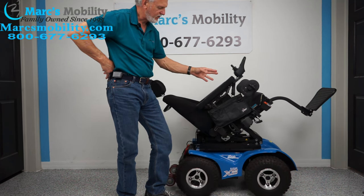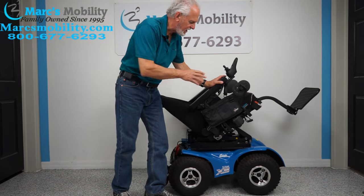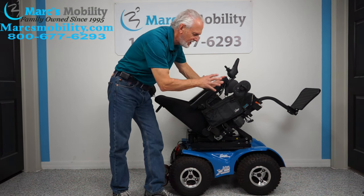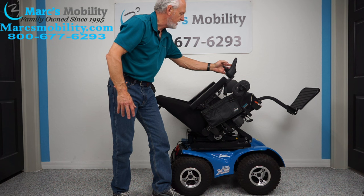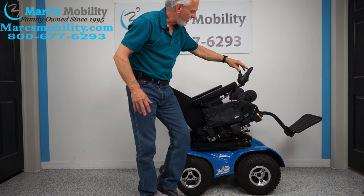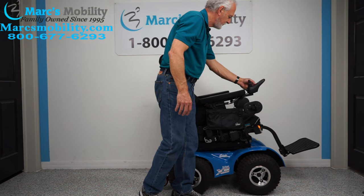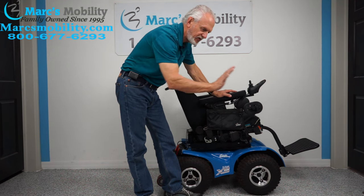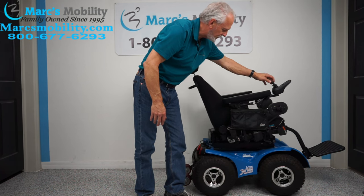This chair will drive with the seat tilted, as you can see. It's going to be harder to drive with the seat fully tilted, but a lot of people like to tilt the seat a little bit when going downhill — that way you don't feel like you're coming out of the chair. You probably wouldn't drive in a fully tilted position, but halfway tilted is fine. If you're going down a hill — whoops, I got the flashers on — being a little tilted makes you feel like you're staying in the chair.